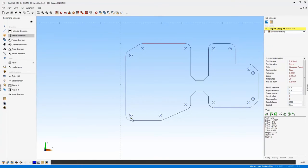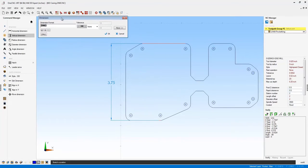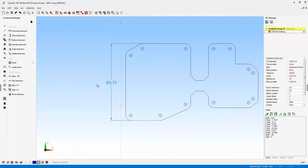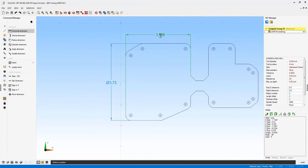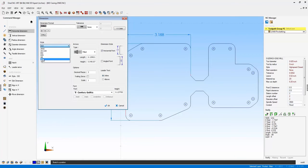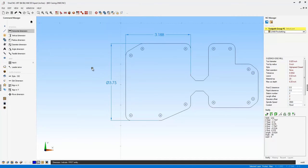For a vertical dimension — say on a lathe print representing a diameter — there are symbols that can be applied: diametrical, radial, and degrees. Clicking diametrical adds that symbol to the dimension. Expanding the dialog gives you control over the text style, arrow type, dimension style, decimal options, leader text, and font style — all accessible each time you create a new dimension.